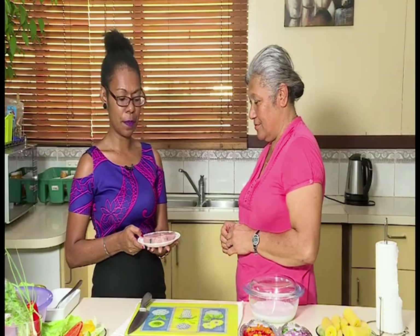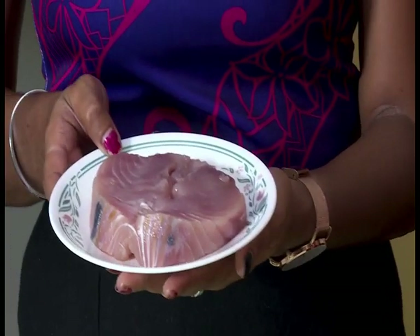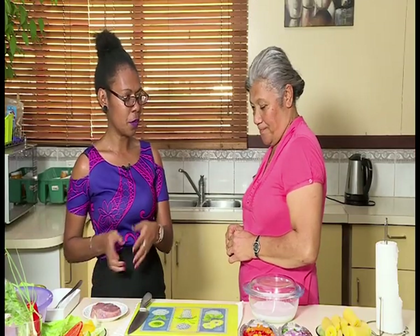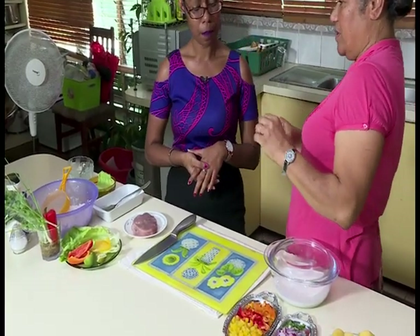Today Auntie Watty and I will be using yellowfin tuna. It actually depends on the availability of the fish — you can either use this, mackerel, or wahoo — but for this evening we will be using yellowfin tuna. So what other ingredients will we be using, Auntie Watty, for our kokonda dish?